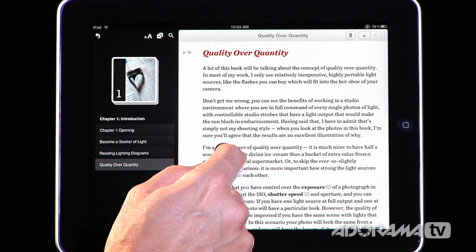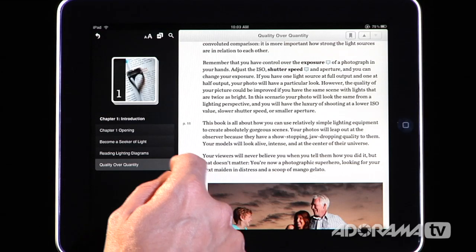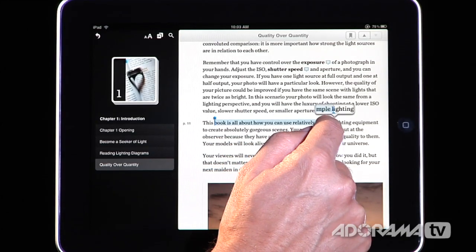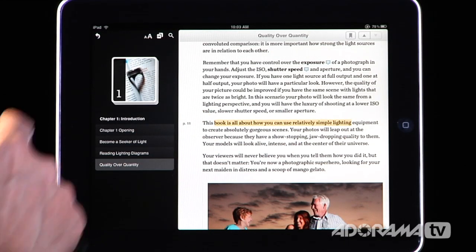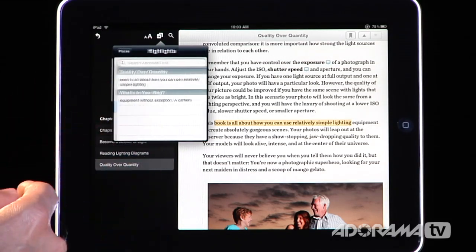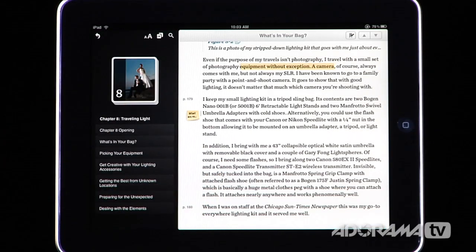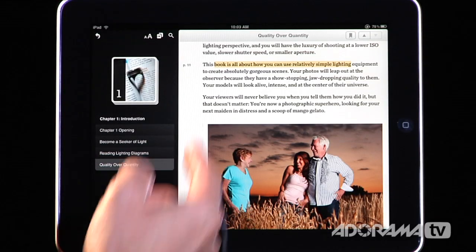Another great feature: if you're reading a paragraph — say this one that reads 'this book is all about how you can use relatively simple lighting equipment' — you can press and hold to select text, then choose to highlight it, just like highlighting a textbook. You can then access a menu to view all your bookmarks or all your highlights. Here's one I made earlier today, and tapping it jumps you right to that highlight, including the one we just made.